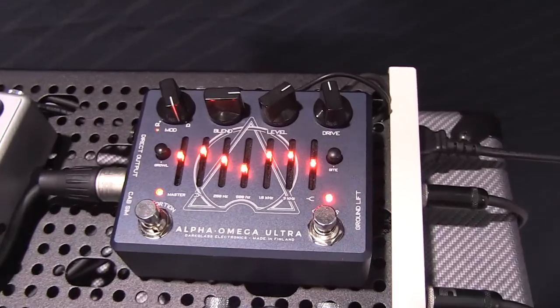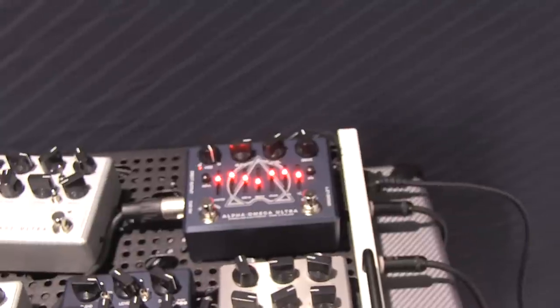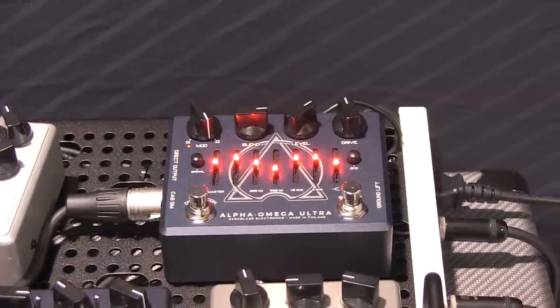With the Ultra, the distortion section — you can bypass it with a footswitch, so you can use it as a clean preamp EQ, DI. And that already would have been like a really cool pedal. But we actually decided to push it a step further and add a couple of features that I think make it even more useful and more versatile.